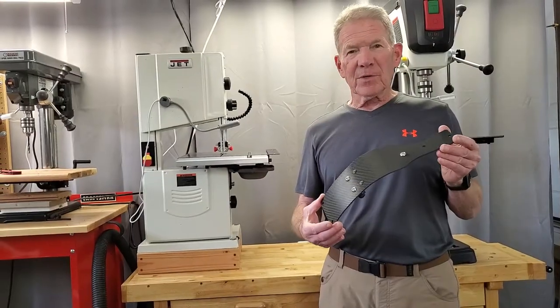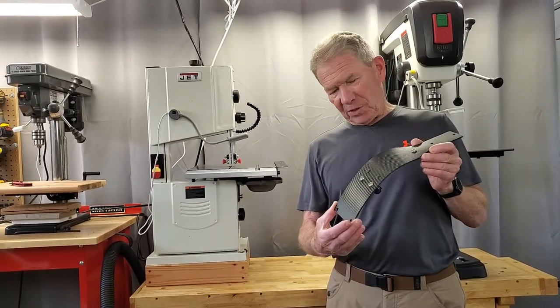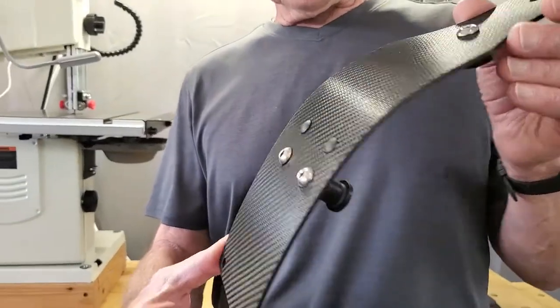Hi, I'm Ron. I designed one of the original skidblades in 2018 and it was black, but I found this more aesthetically pleasing material. It's a simulated carbon fiber — it's not the real deal, but it sure looks a lot nicer.